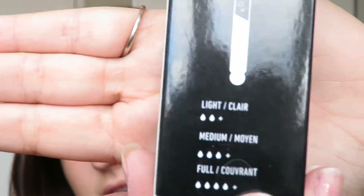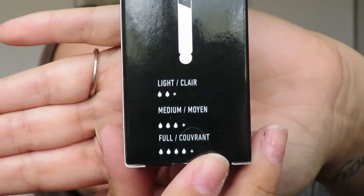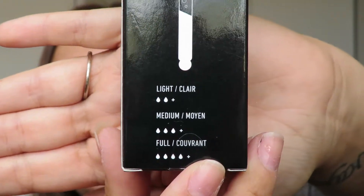On the side here it says: with just a few drops, our Total Control Foundation delivers sheer to full coverage and a velvety matte finish. Simply adjust the number of drops you use until the desired level of coverage is achieved. More drops equals more coverage. On the back there's a little diagram — light is 2 plus drops, medium is 3 plus drops, and full coverage is 4 plus drops.